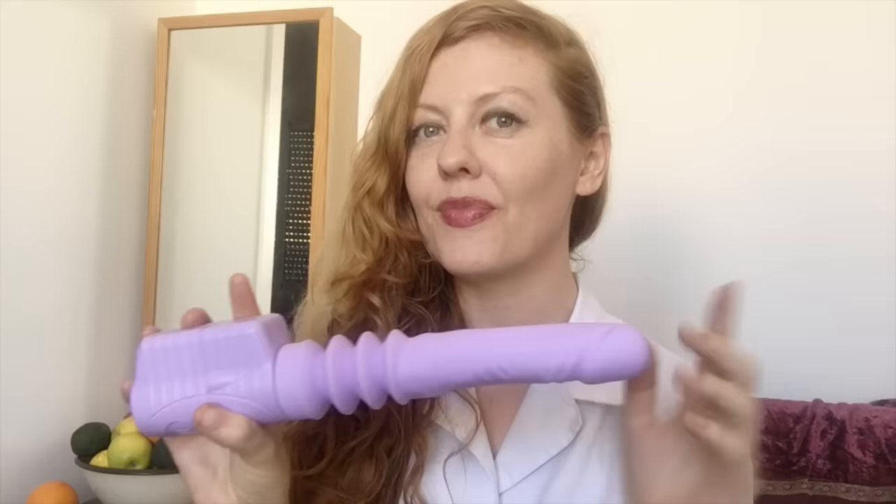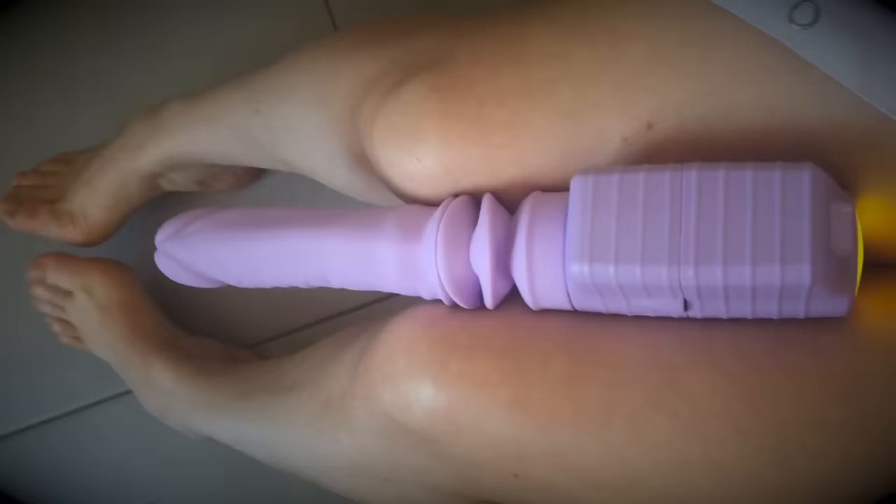Hi, I'm Venus Ohara and welcome to my sex toy laboratory. In this video I'm going to be testing the thruster from Velvet. The thruster is a handheld thrusting sex machine made by aerospace engineers. That means the orgasms must be out of this world.